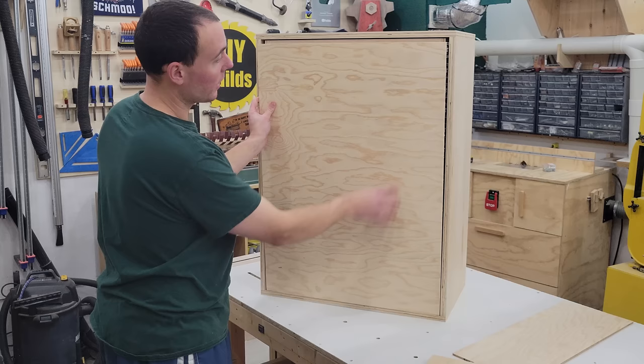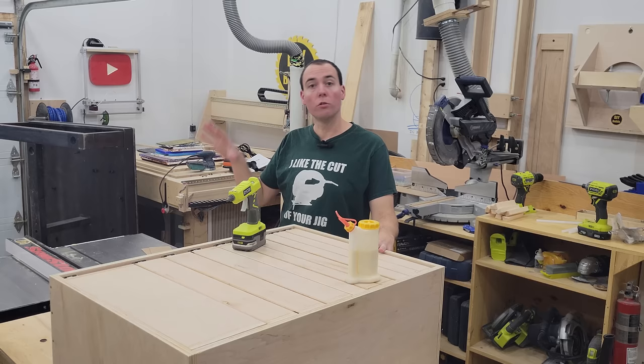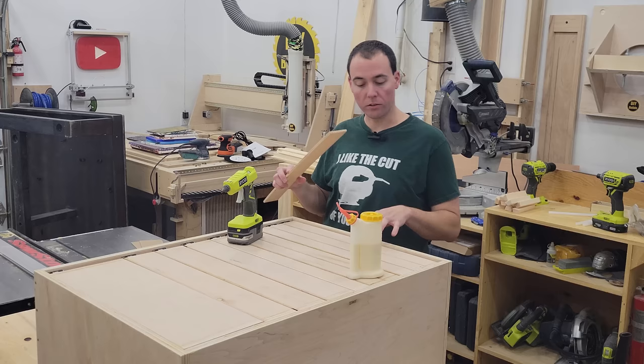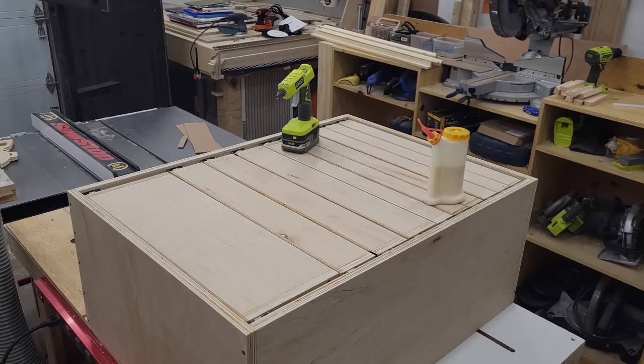The next step is cutting up our drawer fronts from this piece right here. We'll try to have the grain continuity going through it so it looks like one big continuous piece of plywood. With all drawer fronts laid out for grain continuity, I'll take them one by one and attach them using hot glue in the middle — the hot glue holds it in place while the wood glue on the outside sets over about half an hour. Then I'll come back, mark the location of the drawer pull handles, and just glue them on — simple as that.